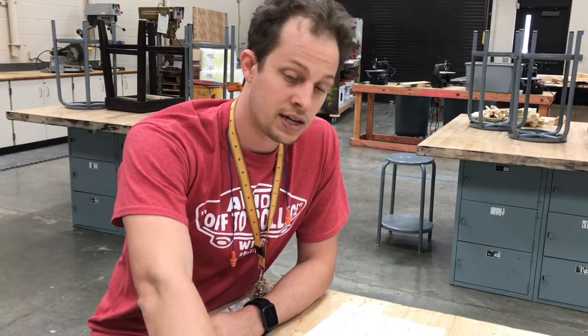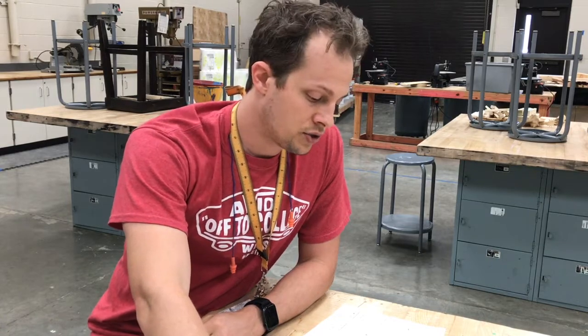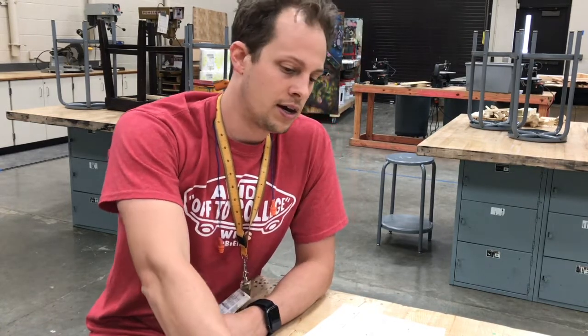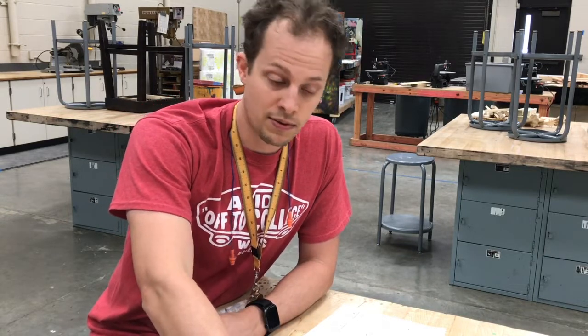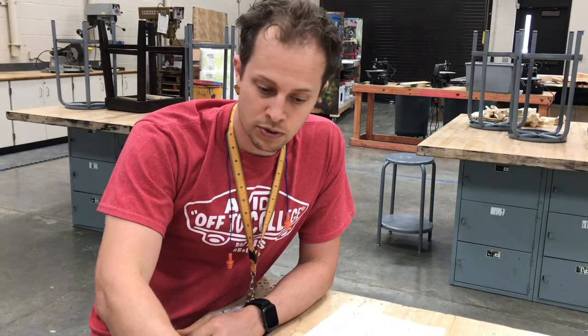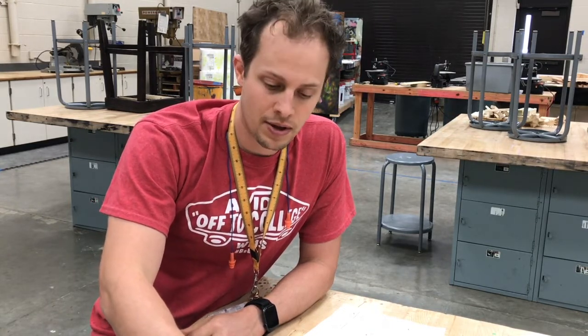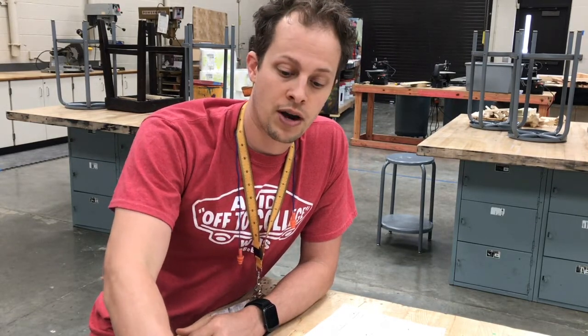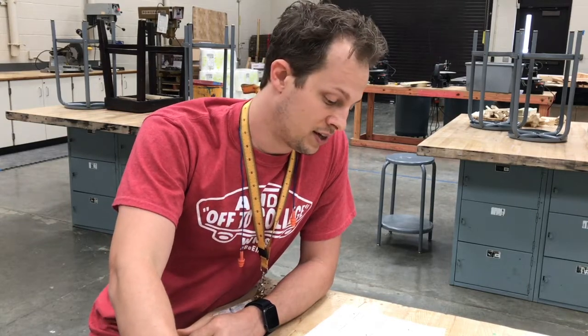You need to ask permission before using any tools, and you also need to make sure that I'm in the room. If there's an emergency and I have to leave, all power tool usage will stop. This is also true if I have a planned absence and there's a substitute — we're not working with power tools on that day.